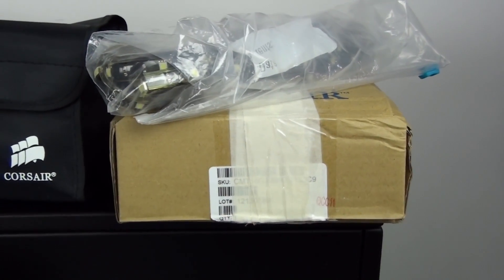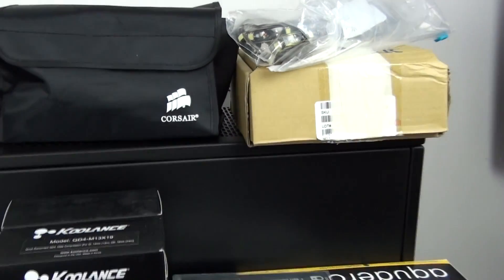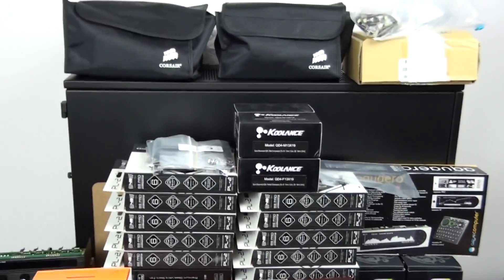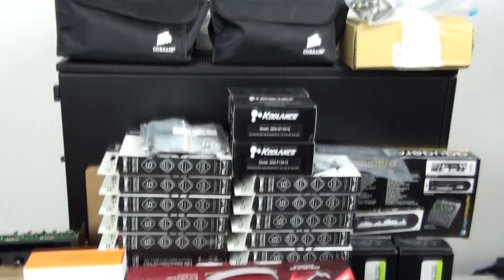Some lighting and a whole bunch of Bits Power Shining Silver fittings. That's all of the components from the previous build. Now for the new components: the Case Labs Magnum TH10, and I have here 16 Noise Blocker Black Sollent Pro PL2s — there are four more on the way. I'm going to use these as radiator fans and case fans.